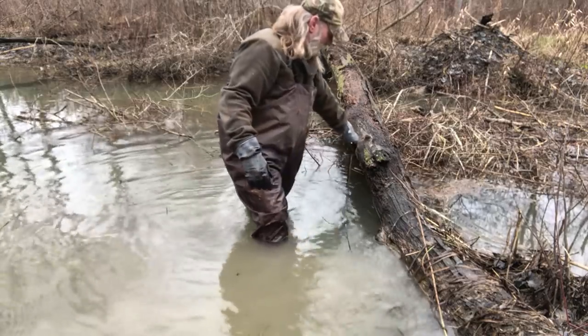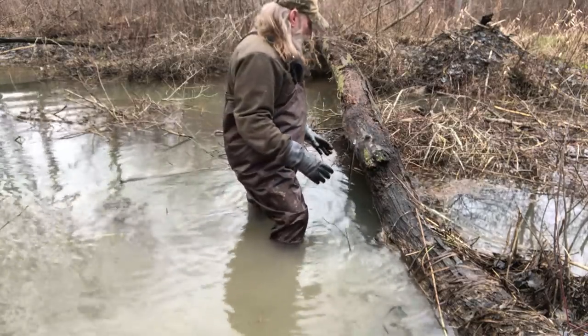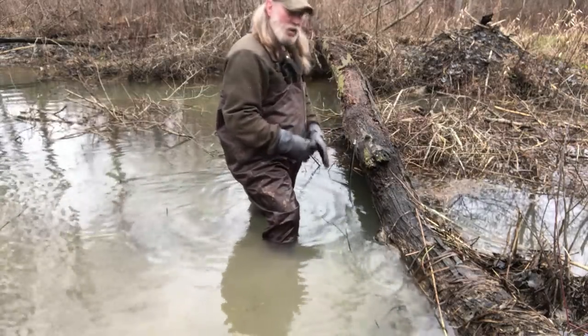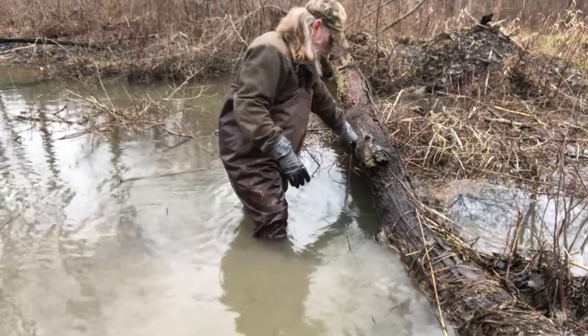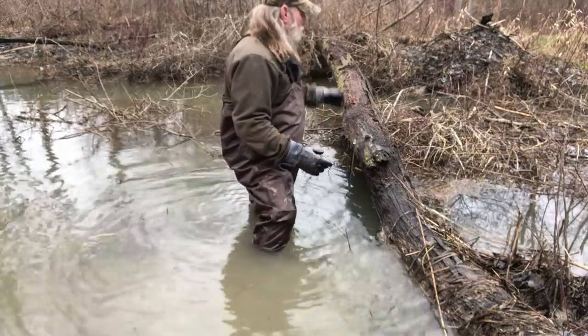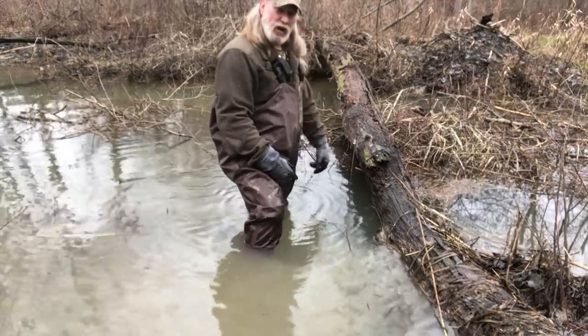It's a real simple set that only takes just a minute. I don't have to go find sticks, I don't chop anything, I don't cut anything. Just walk in, find the deep area of the run, and you're done. If you can carry that stuff in a sled, you can set six, eight, ten of those in an area where you've got a lot of beaver in probably half an hour, 40 minutes.